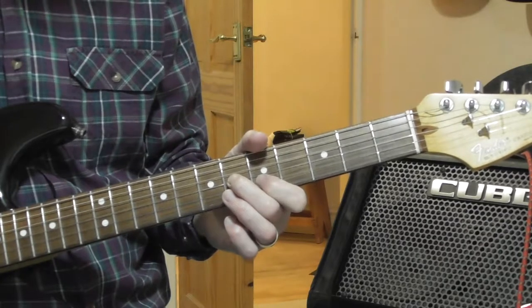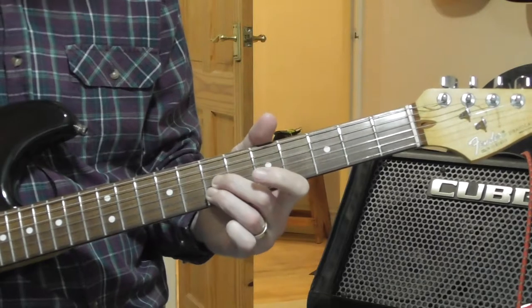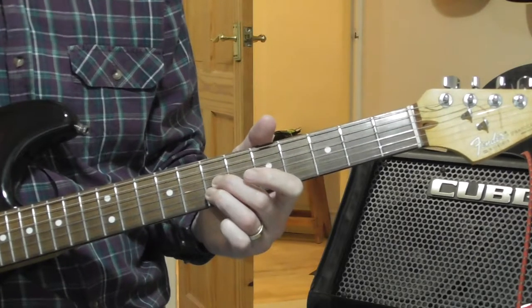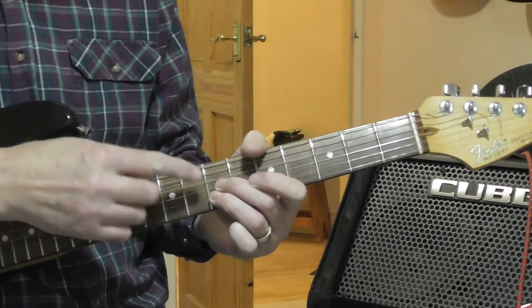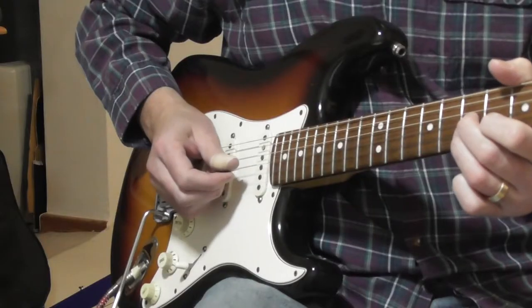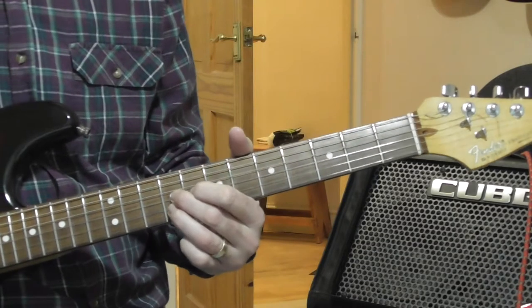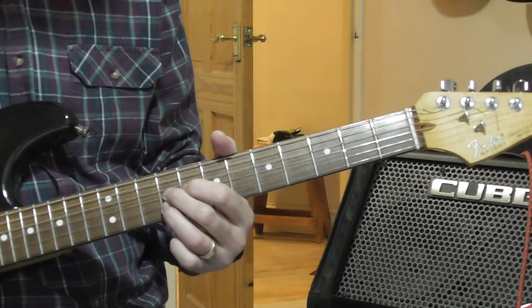Slur the second finger up one fret. Lift your first finger off and put your third finger behind the seventh fret of the B. Play an upstroke on that. So you've got seventh fret of the G and seventh fret of the B. Now do the same thing up two frets — so you go from that straight shape to that straight shape, landing on the ninth fret of the G and the ninth fret of the B.